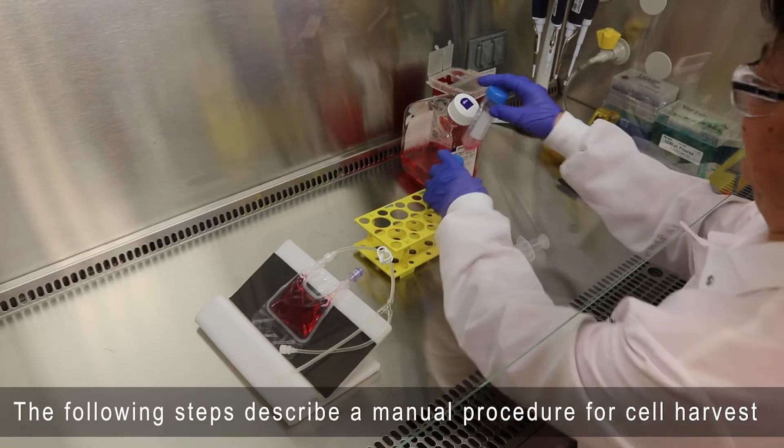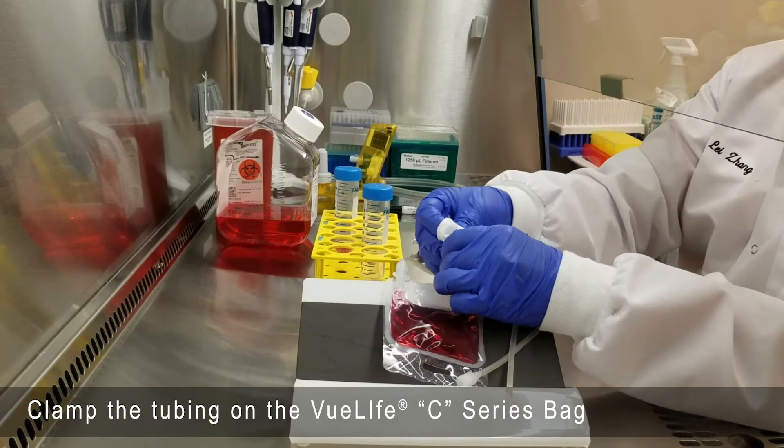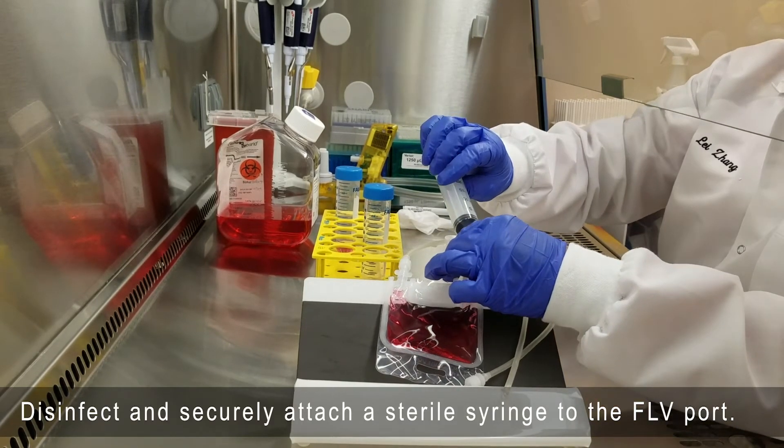The following steps describe a manual procedure for cell harvest. Clamp the tubing on the ViewLife C-Series bag. Disinfect and securely attach a sterile syringe using the FLV port.